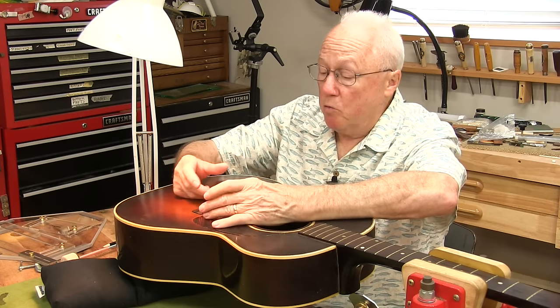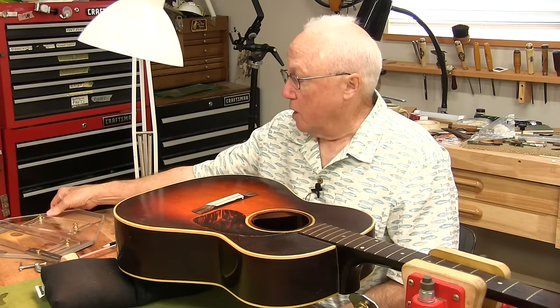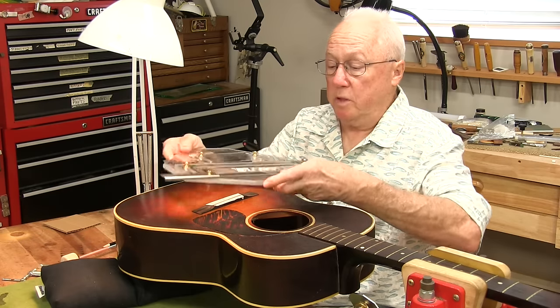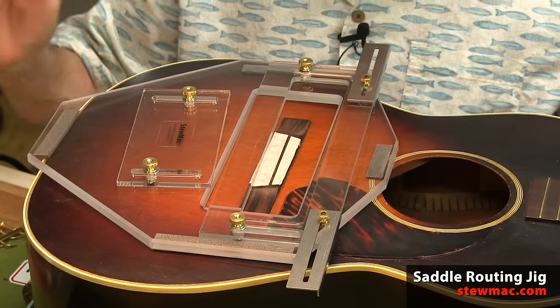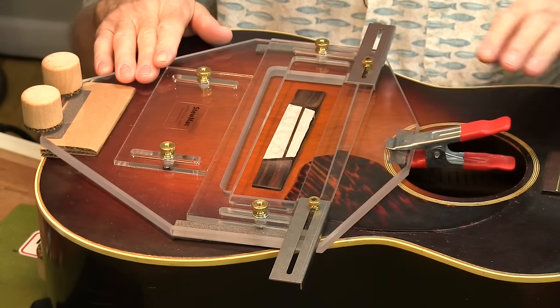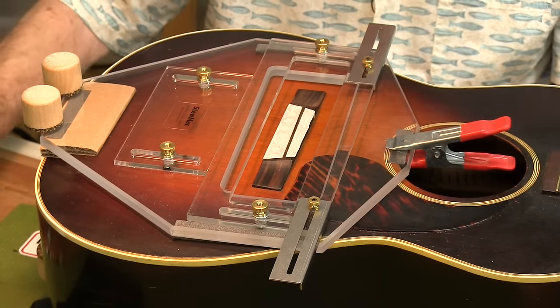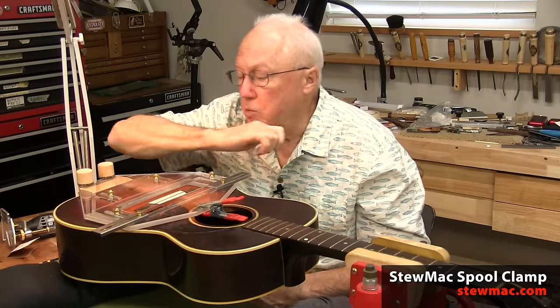With a Dremel tool or a small router you can jump and hog and get crooked lines, but I was really happy when we came up with the saddle slotting jig, which makes the job very accurate and easy. Here's how you set this up. That's the main part I call the table. I've got it spring clamped through the sound hole, with two spool clamps at this end upside down so there's nothing to catch my elbows.